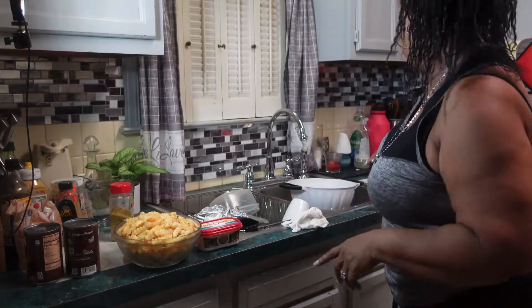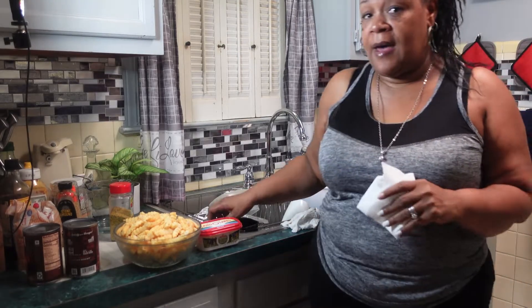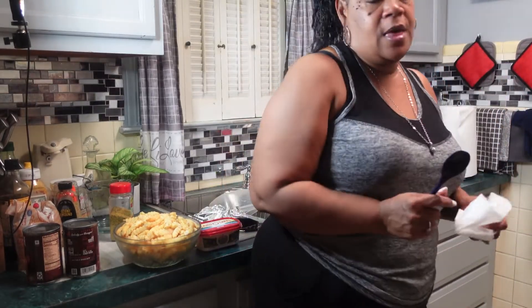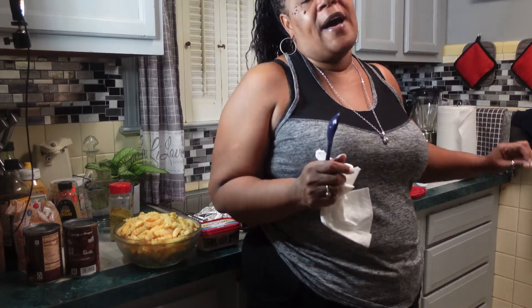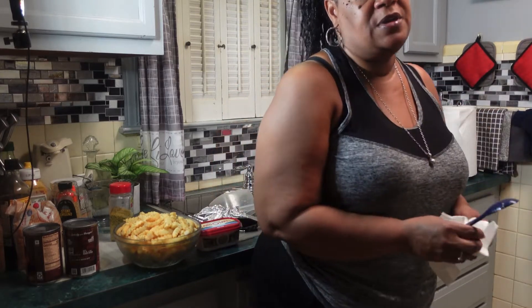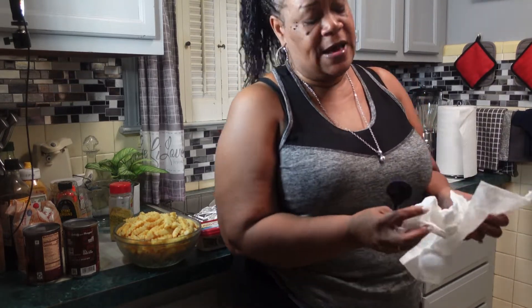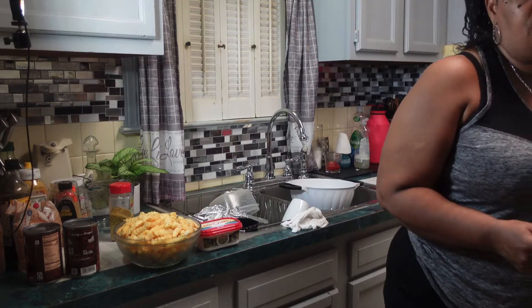I said when I get to like a thousand subscribers I'm gonna go live — I want to go live, I want to mingle and chat with some of my subscribers. My goal is to make it to 500 within a month. I say October I want to be at 500, and then by the end of the year I at least want to make my peak of a thousand. So help me, support me you guys, so I can get her done.